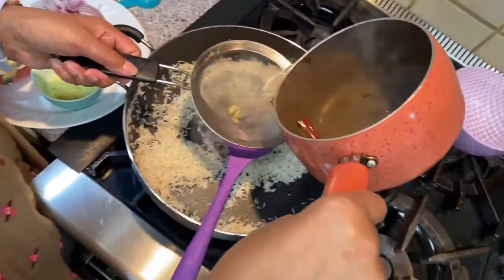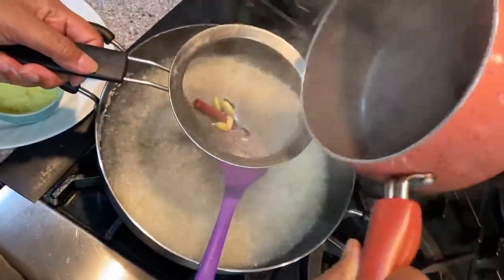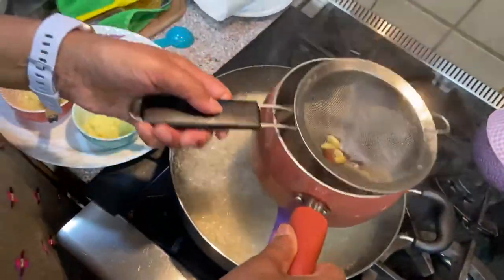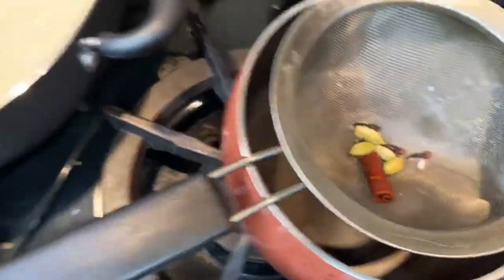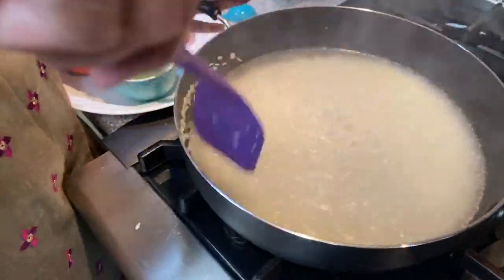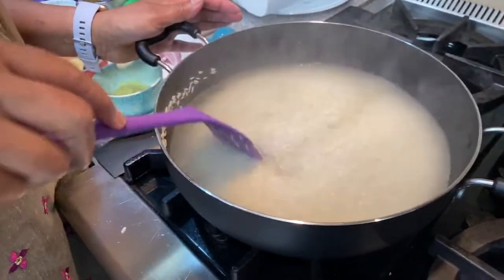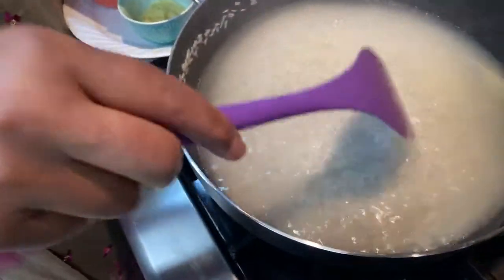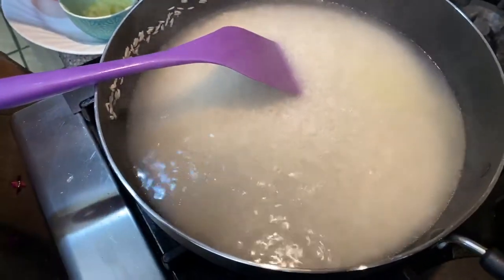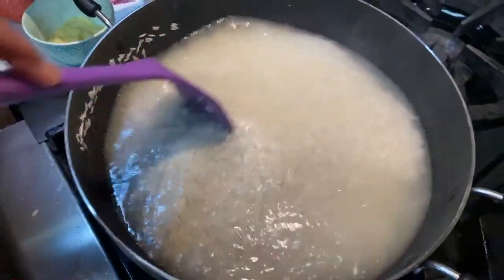I'm going to take the water and pour it into the pan with the rice. The salt is already in. The reason I'm removing the whole spices is because if you have children — or adults — they might bite on the cardamom or clove, and nobody wants that. So I remove those before adding the water to the rice.